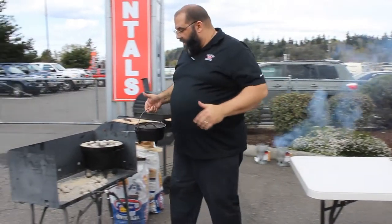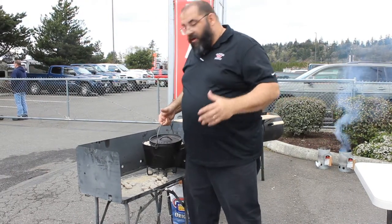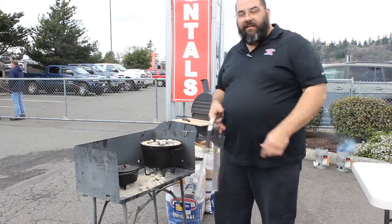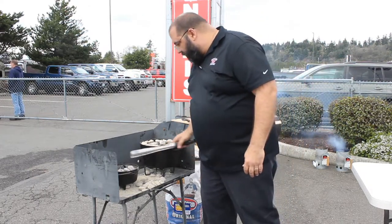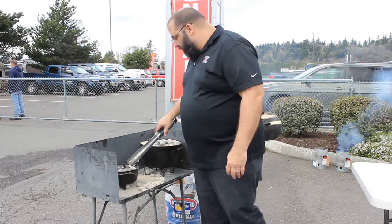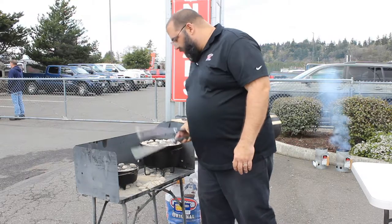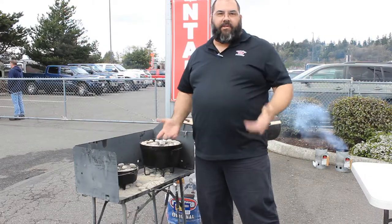I want to more boil the beans than anything, so I'm going to put more of the coals on the bottom. I've got an eight-inch pan, so I've got most of the coals on the bottom. I'm going to put about six on top. Now we've got the beans on — they typically take about 30 minutes and they're ready to go.